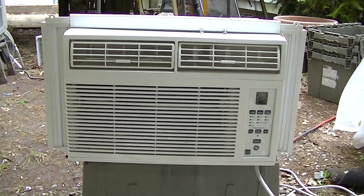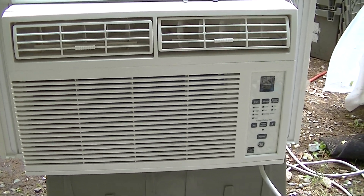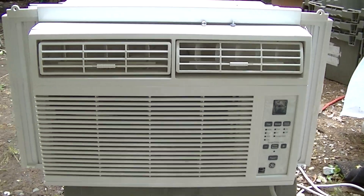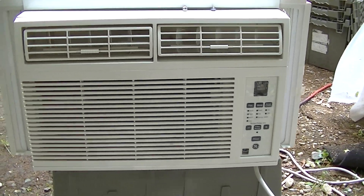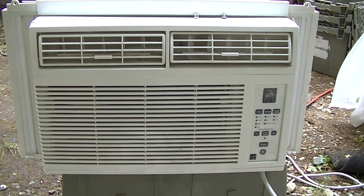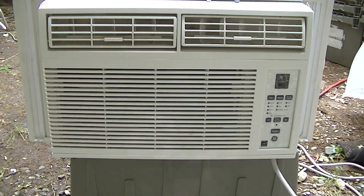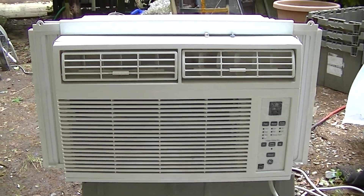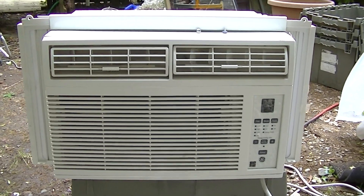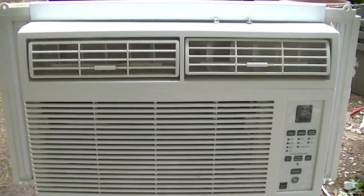I picked up four air conditioners today. I actually passed up two — I could have picked up six — but two of them were obviously all smashed and scrap isn't paying that much anymore. So I'm passing up the scrap air conditioners right now; they're just not worth picking up for the scrap.